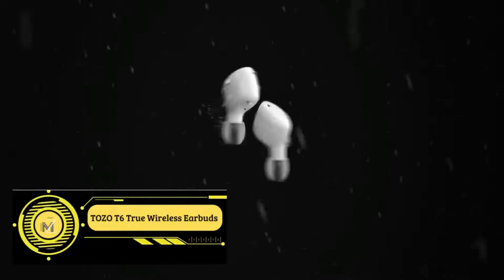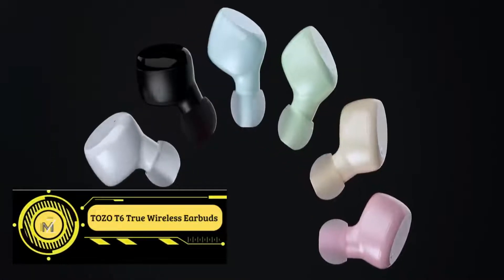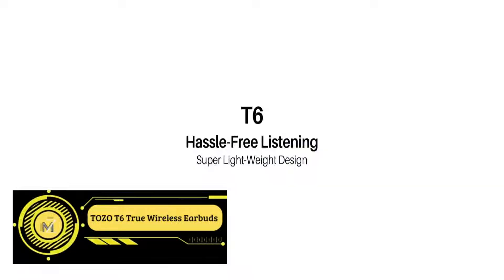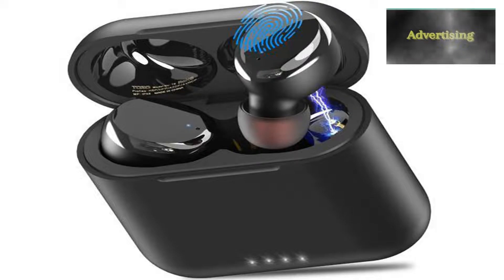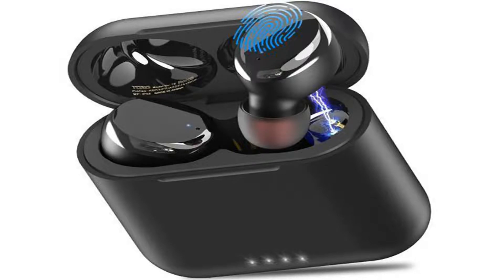Smart touch control: the specific touch control function makes it more convenient. Tap once to play, pause music, and answer calls. Double tap to skip forward or backward, and hold to adjust the volume. You can easily control it without operating the phone.